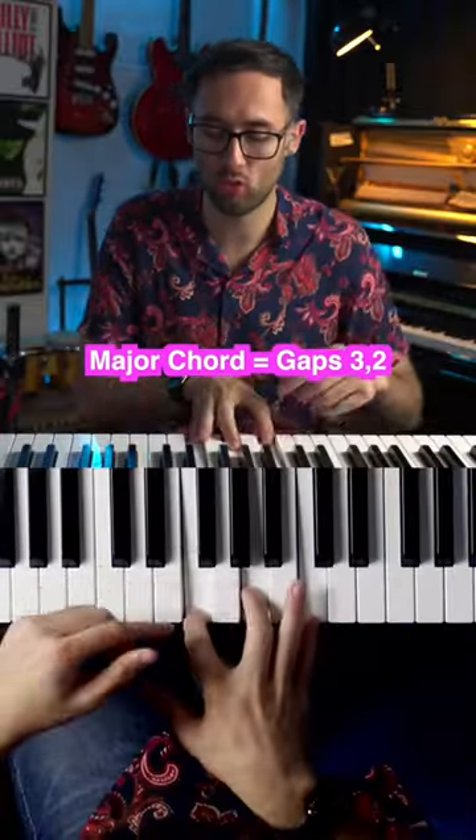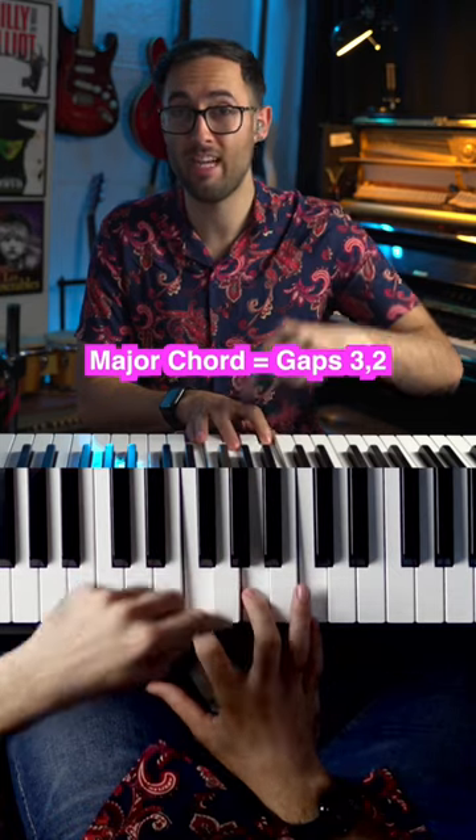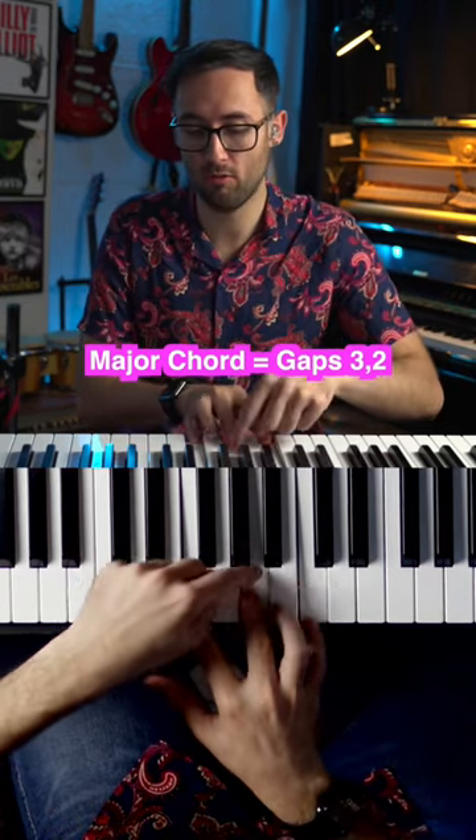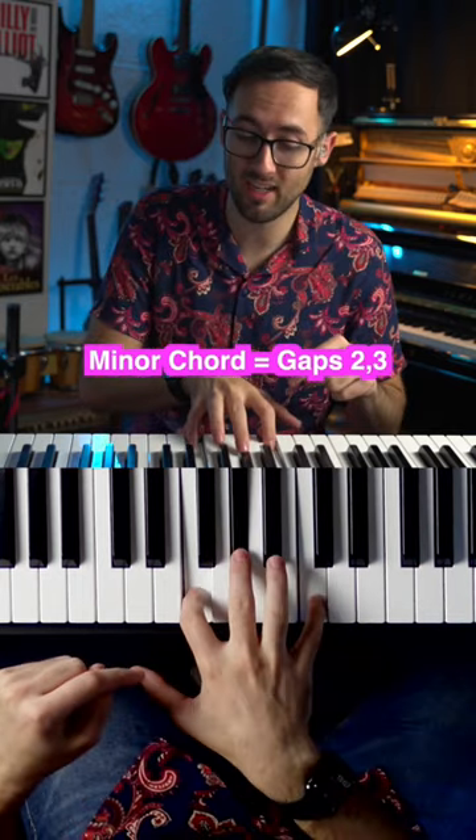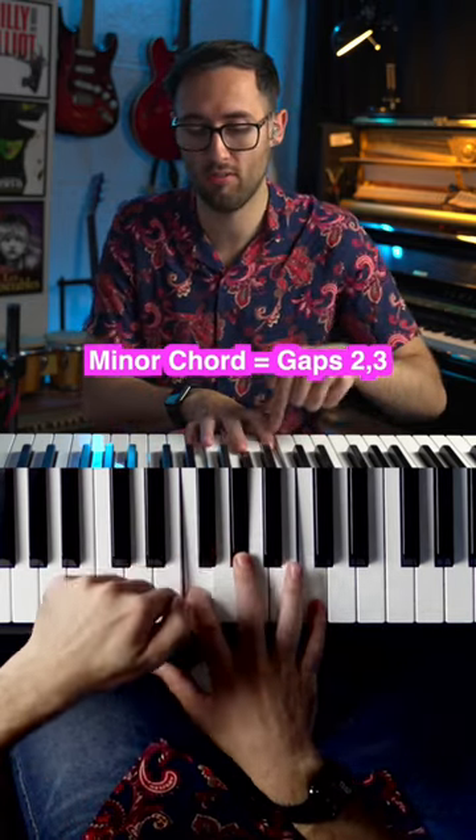A quick trick to work out major and minor chords: if you play a major chord, you have three individual keys between the first two notes and two individual keys between the second two notes. If it's minor, it's the opposite — two between the first two notes and three between the second two notes.